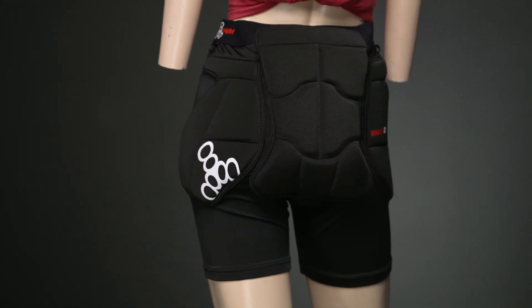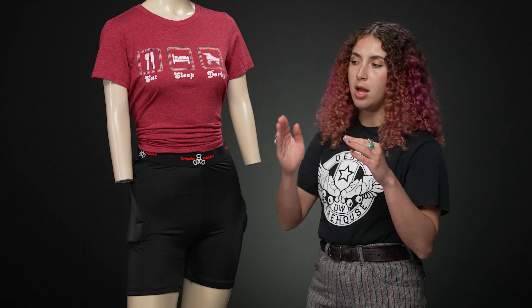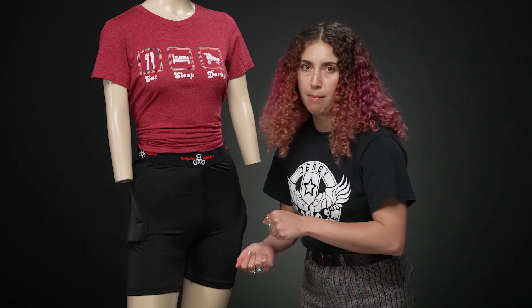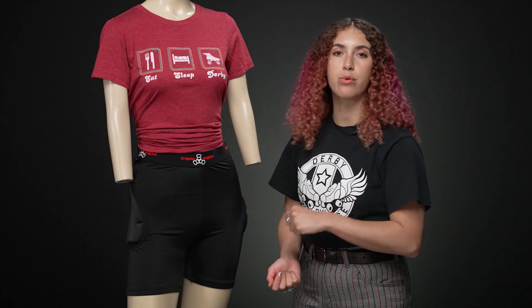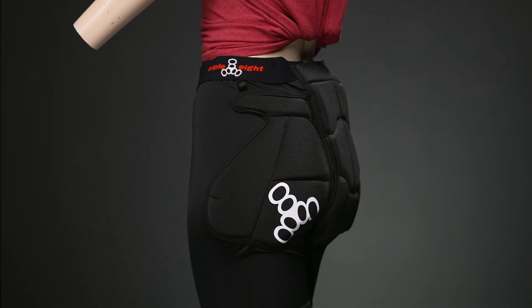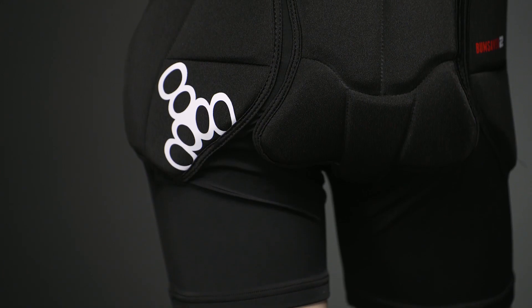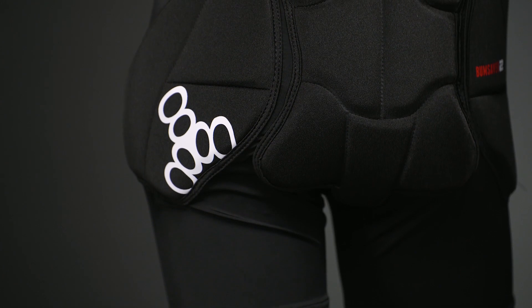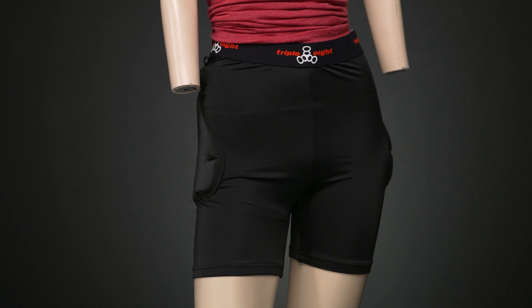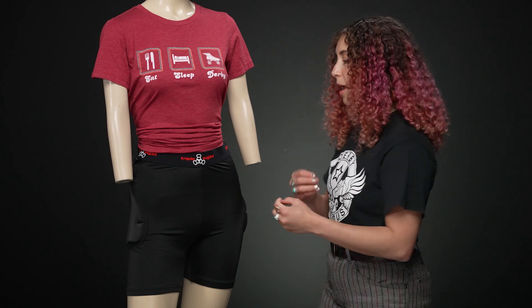It's just that squishy foam that you're really going to be feeling, and that harder foam is going to protect you by dispersing the energy from impact. So if you're falling in bowls, on the streets, or at practice — anywhere — if you're hitting hard ground, it's great to have a harder thing hit that before the soft thing. Then the energy dissipates by the time it gets to you and you don't feel really much of the impact. It's just like how hard capped pads work, except with foam.